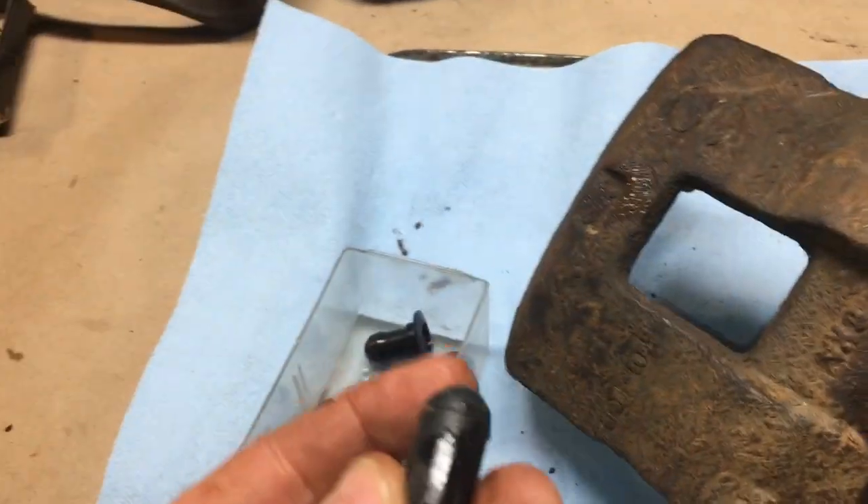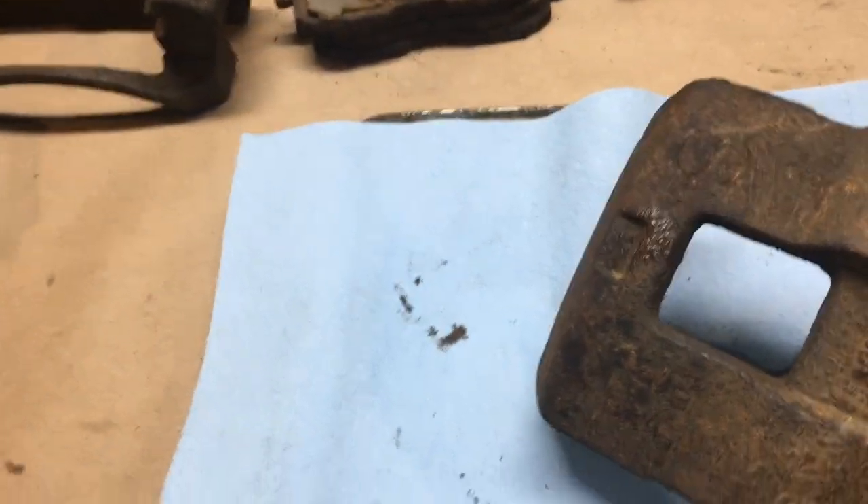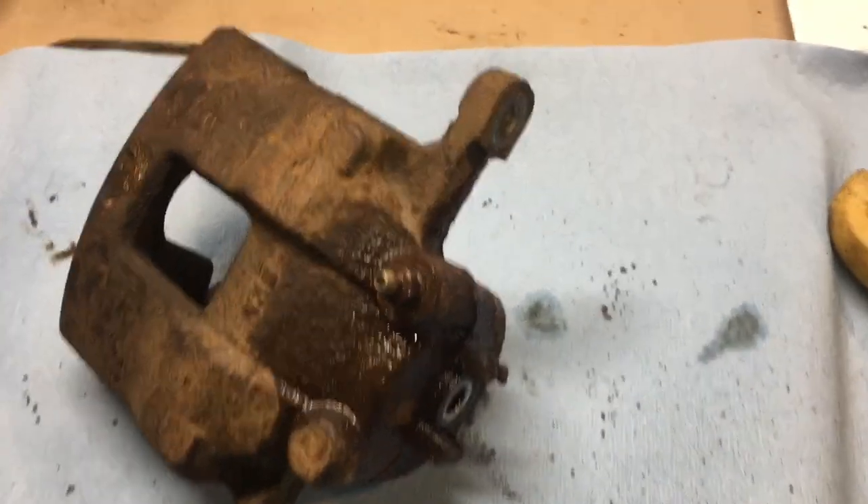When you take the line off, you can plug the caliper line to minimize fluid loss. Of course those are rubber plugs — you don't want to keep them in contact with brake fluid for too long, otherwise it's going to be grief.